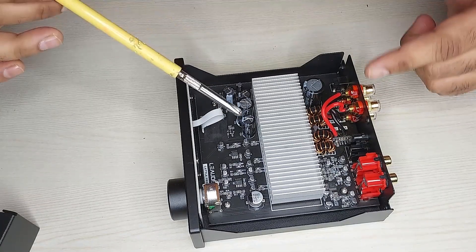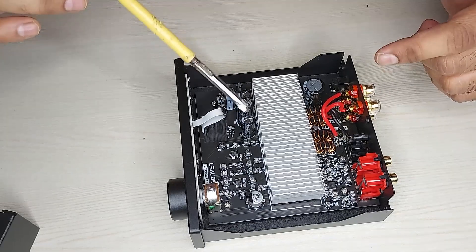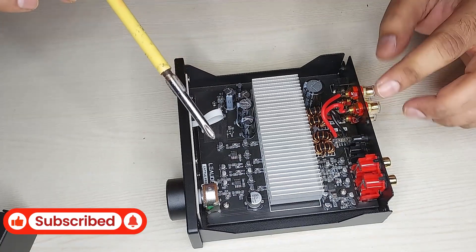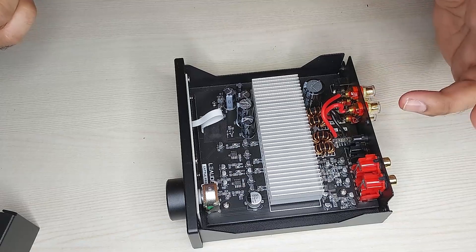Later I'm going to remove the kit and remove the heatsink from the chip so we can see the details, but stay tuned — that video is coming soon. For now, that's it, that's all for today. Thanks for watching, bye bye.